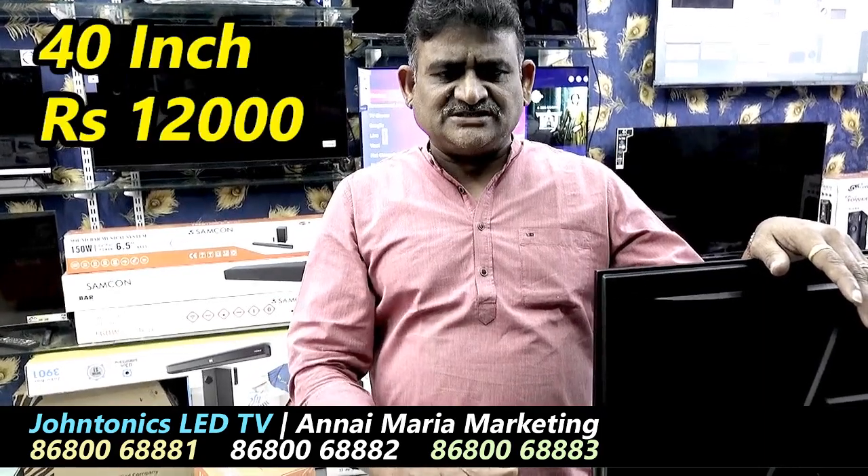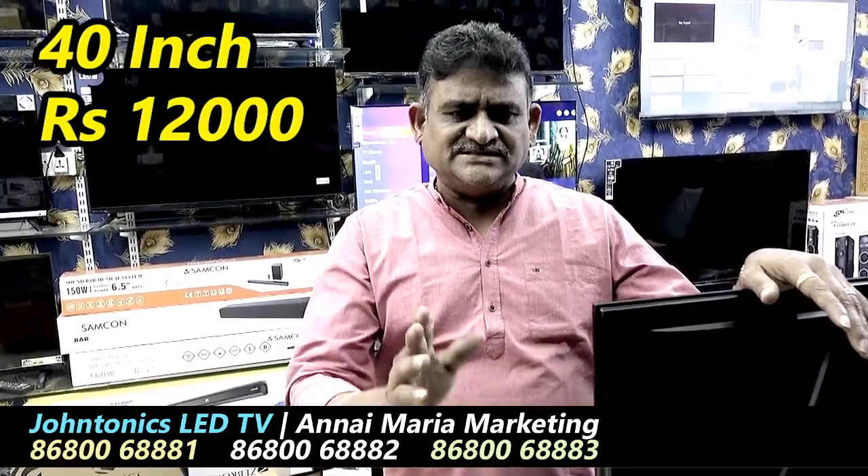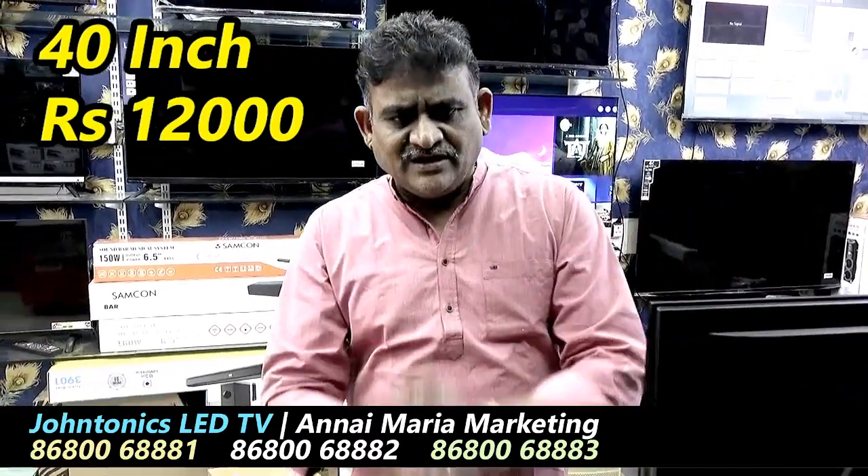First of all, let us know your address on WhatsApp and tell us what you need — ask us about our photo, details, price, etc. Okay friends, thank you, welcome.